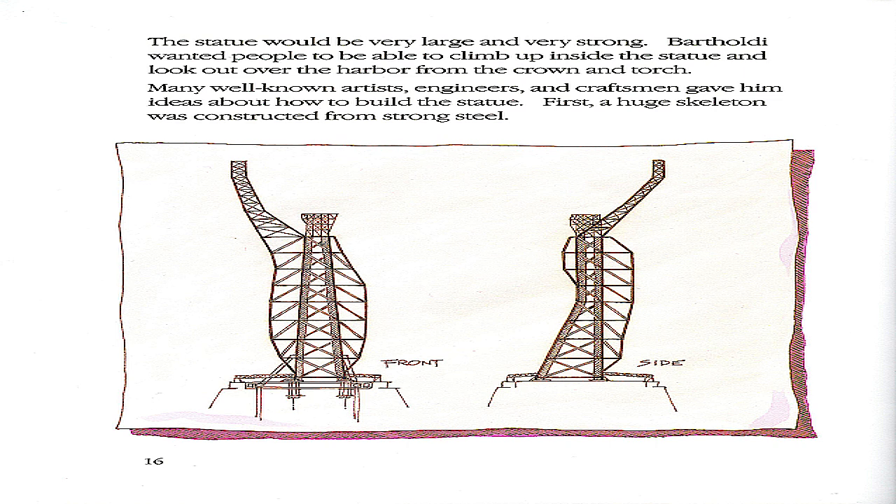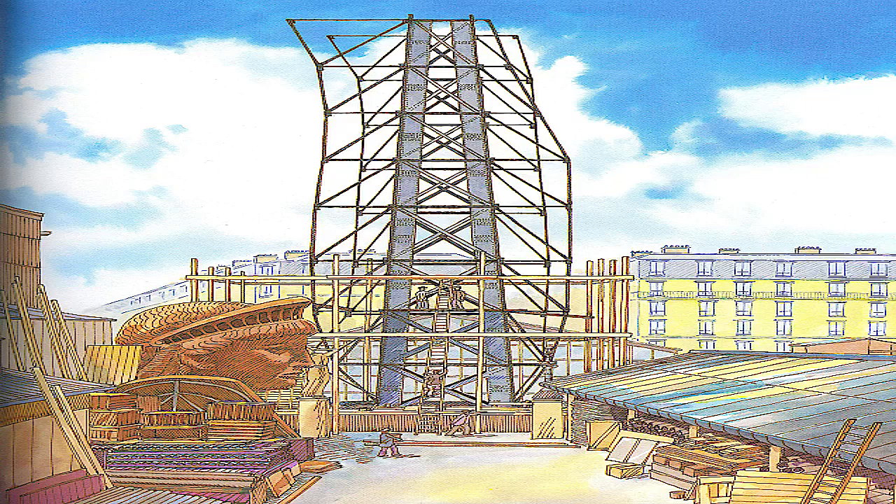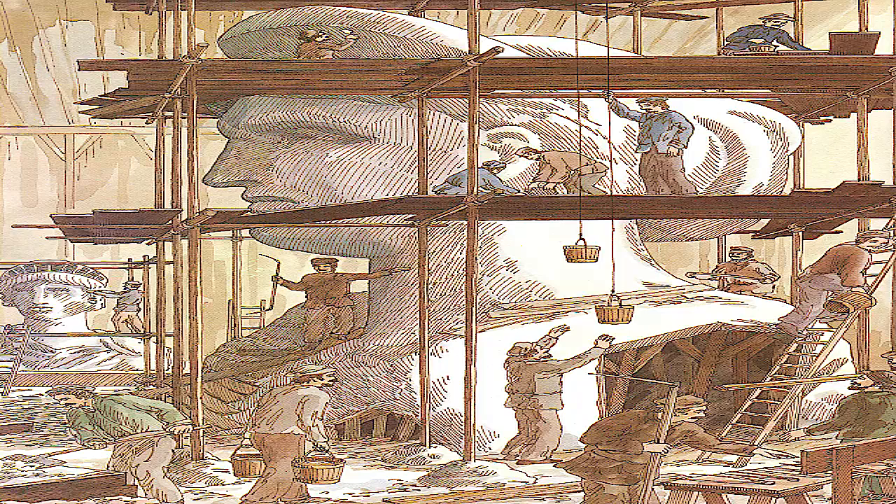The statue would be very large and very strong. Bartholdi wanted people to be able to climb up inside the statue and look out over the harbor from the crown and torch. Many well-known artists, engineers, and craftsmen gave him ideas about how to build the statue. First, a huge skeleton was constructed from strong steel.